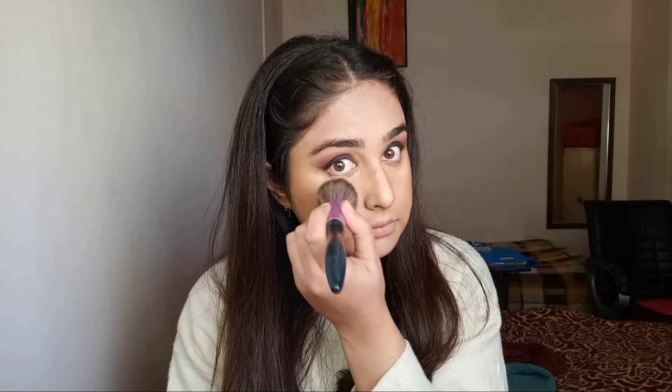Now to set all the work I've done, I'll use Fit Me loose powder all over my face with a powder brush. You can also use a powder puff instead.